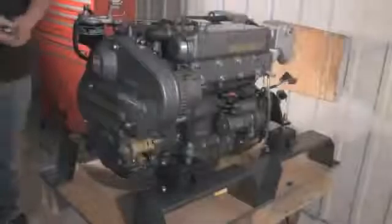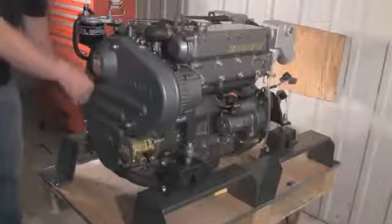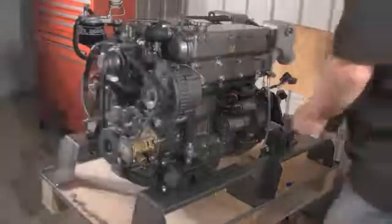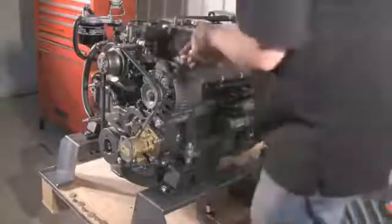The first part of the operation is to remove the front cover. There are four bolts — very simple. Just take them off. Now the cover has been removed. The next step is to take out the original Hitachi alternator.